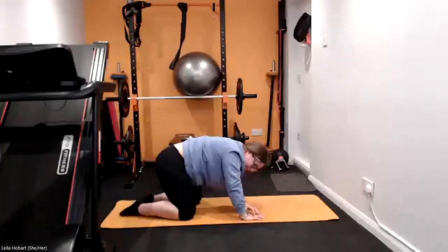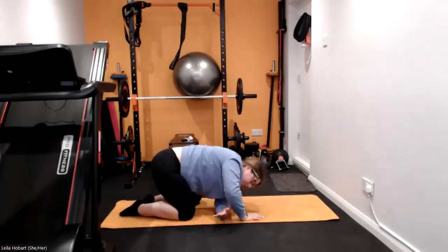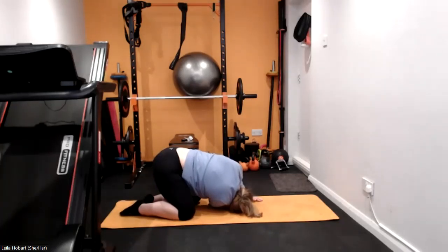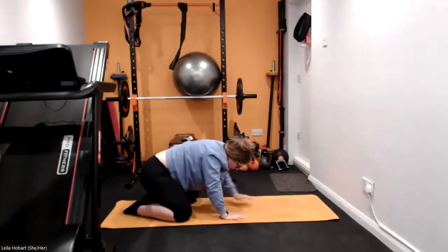One more time on each side guys, all the way through, and on to the other side. Resetting into that child's pose, reach forward, drop the head, hands come forward. Good, bring your hands back nice and gently.